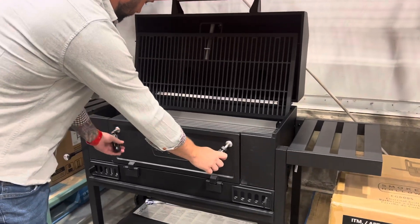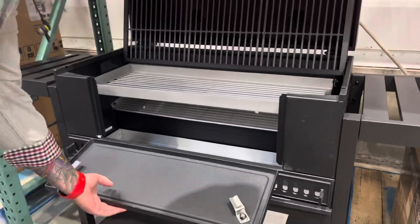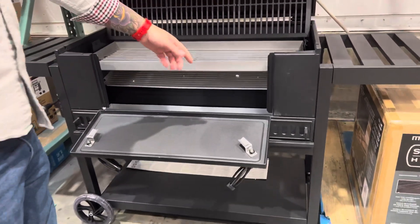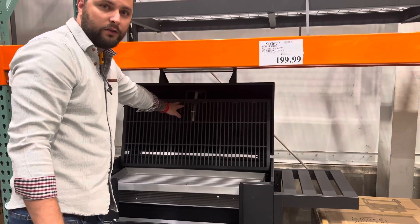The first one is this right here. You can just go like this and you can put your charcoal in and out. That's so convenient because you don't have to bother taking this out or taking the grates off.